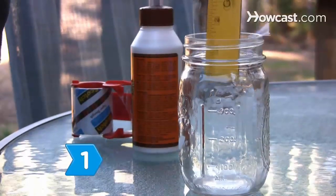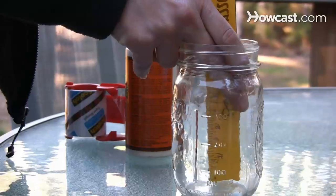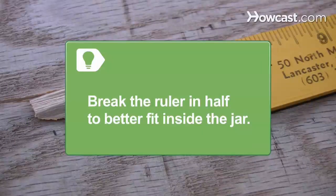Step 1. Attach a ruler to the inside of the glass jar using clear waterproof tape. Make sure the ruler touches the jar bottom. Break the ruler in half to better fit inside the jar.